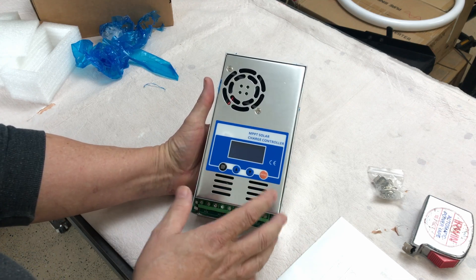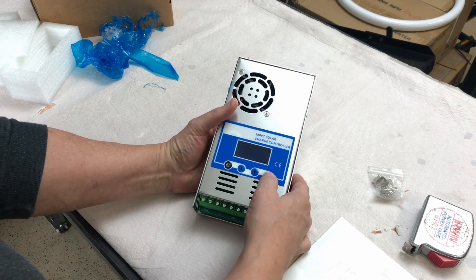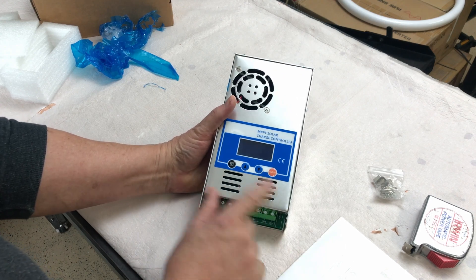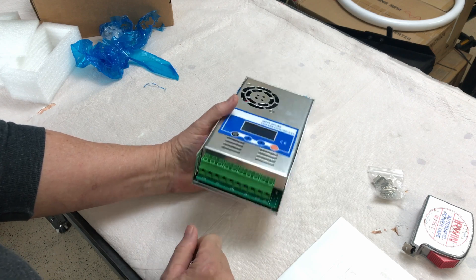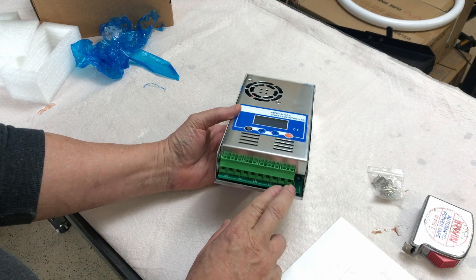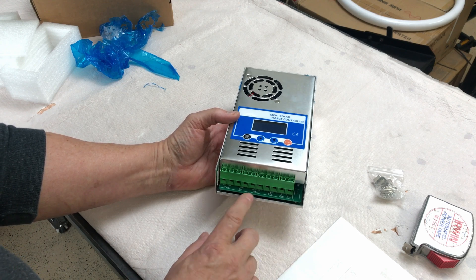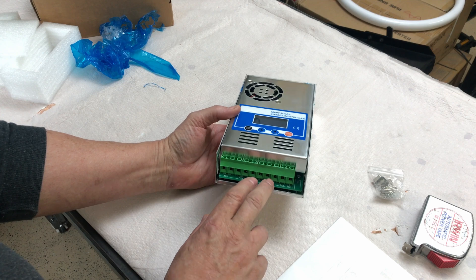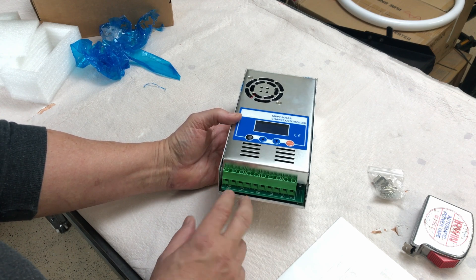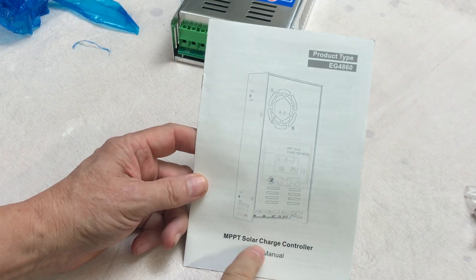I've seen what appeared to be the same charger with a different faceplate on it. It has some clicky buttons — four of them up top — and a small screen. On the bottom you've got all the connections: a load section with positive and negative out, battery terminals in the middle with a plus and minus, and then PV terminals with a plus and minus. Let's have a quick look at the manual — it says MPPT solar charge controller.